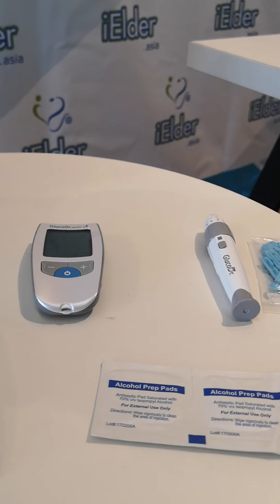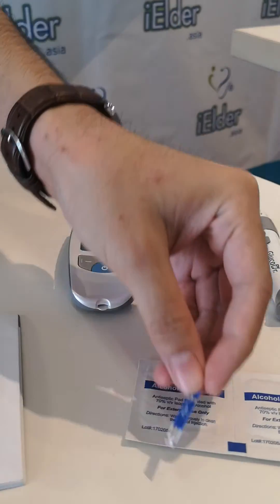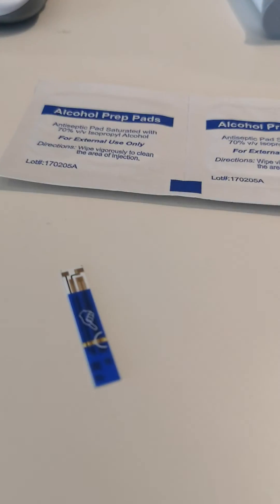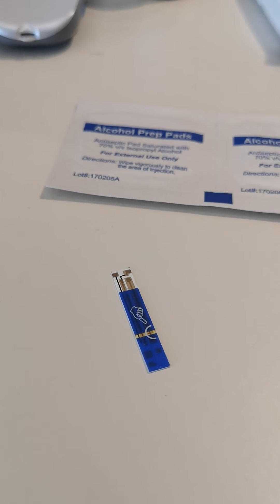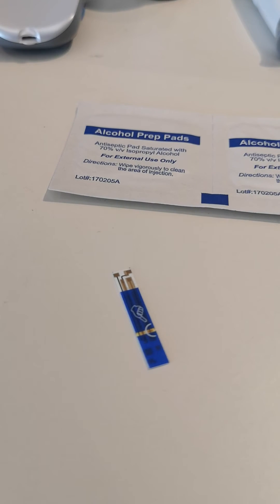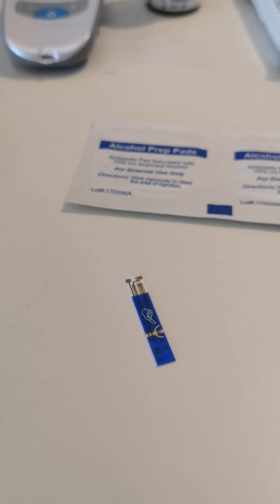The test strip itself uses gold material on it. Basically this translates to better accuracy when the results are being transferred from the strip into the meter. It is also ISO certified by the international organization as well as the European organization.